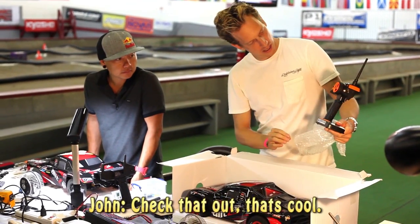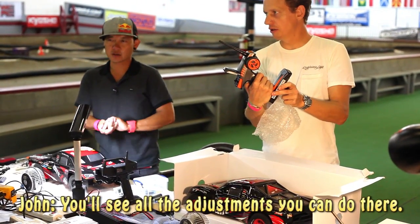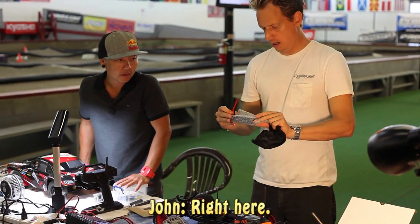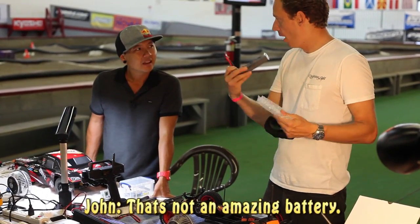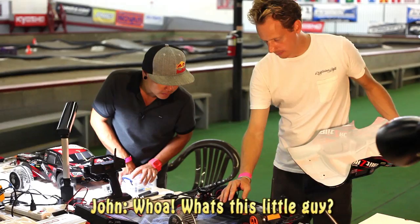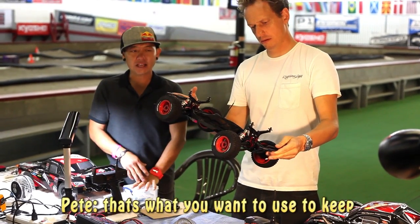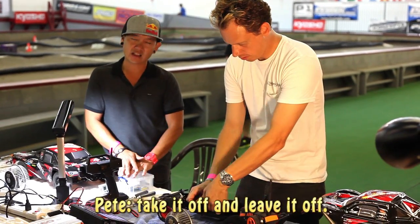It comes with a lithium polymer pack — 4,000 mAh, 25C — that's kind of an amazing battery. There's also a protective netting on the battery. If you're running in heavy gravel, pebbles, or any type of loose dirt, it keeps it out of the main drive components and out of the gears. If you're running on concrete, you can just take it off and leave it off.